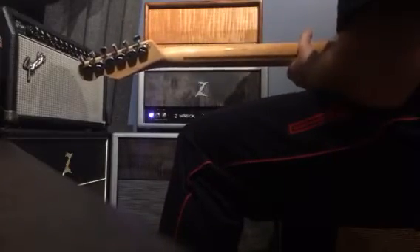Here's a video of a '69 Tele running through a Z-Wreck with a matching Z blue and gold cab, and then I'm going to run it through the Mark Kane Liverpool.